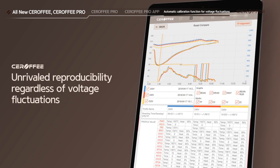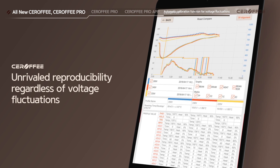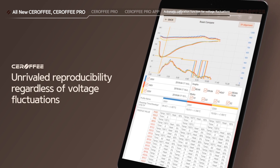On top of that, the automatic calibration function for voltage fluctuations has been upgraded to ensure the heater output is always constant, and that enables Sirafi's unrivaled reproducibility.